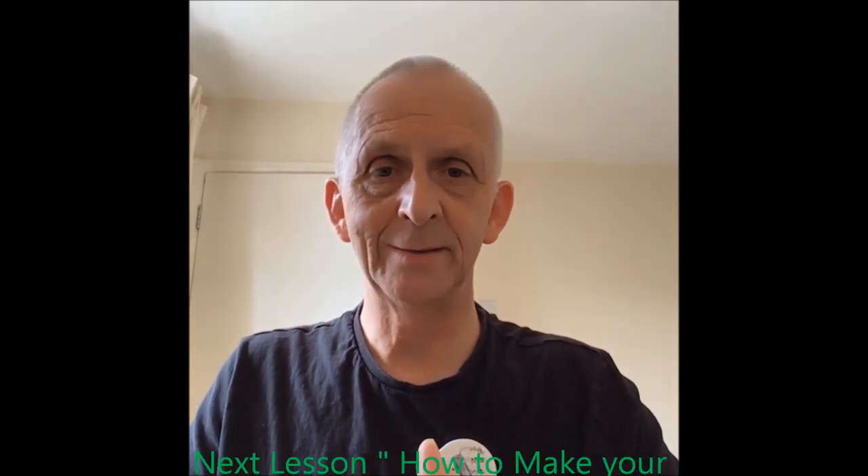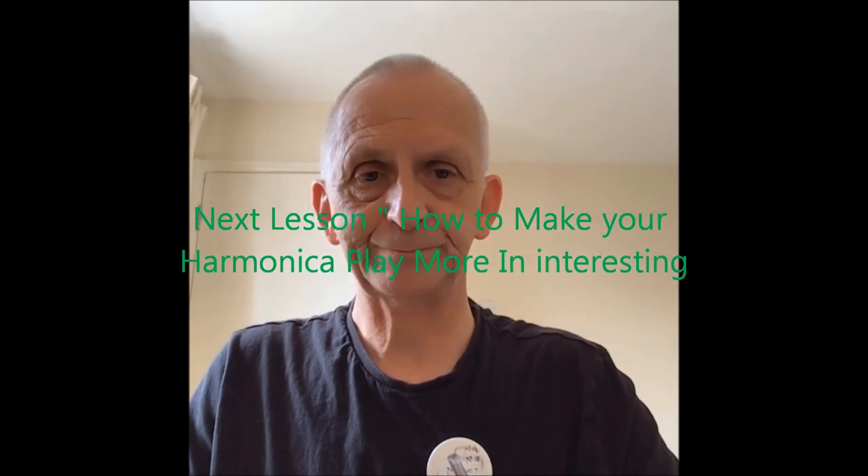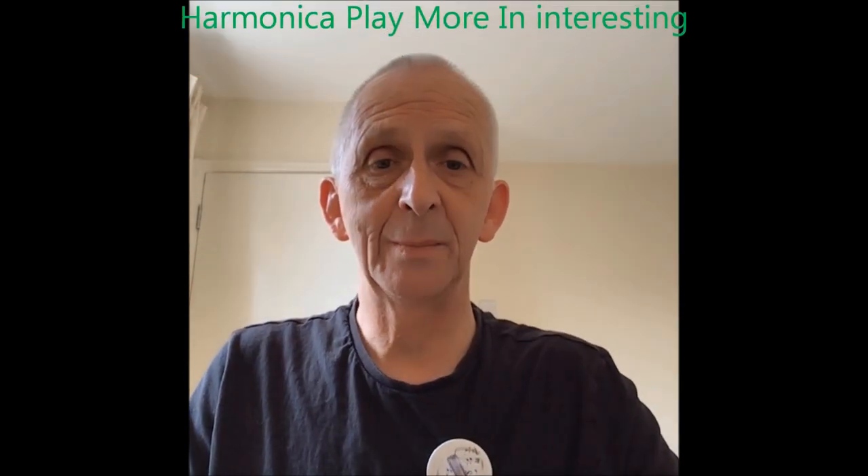So those are the two songs I wanted to teach you - You Are My Sunshine and Frère Jacques. You've learned two tunes today. Thank you very much - I hope you practice what I've mentioned and continue to improve your harmonica playing. In the next video we're going to be looking at making your harmonica playing more interesting - lots of tricks and ideas. We've discussed some of them briefly but I'll go into more detail next time.